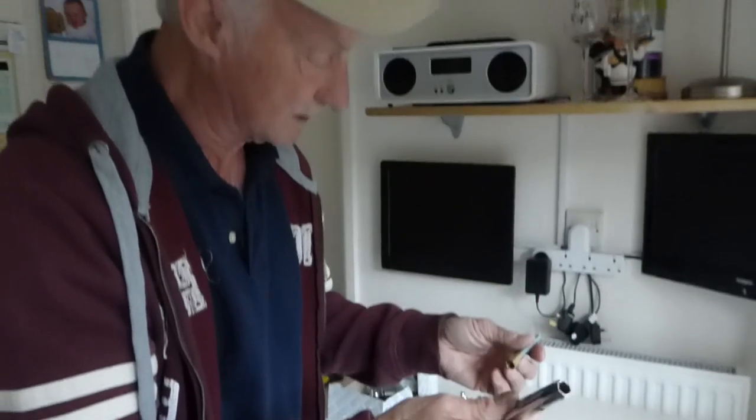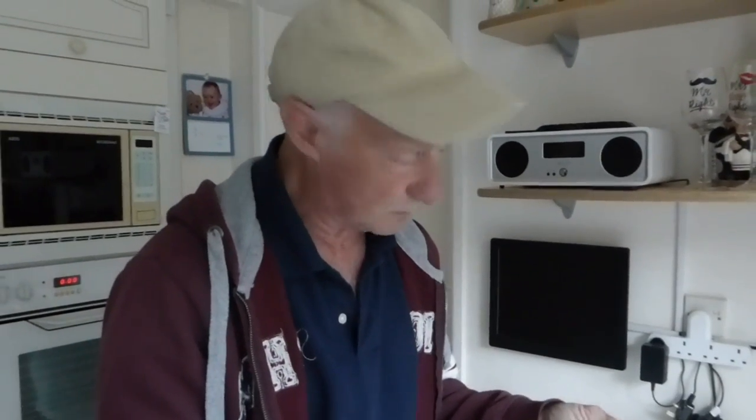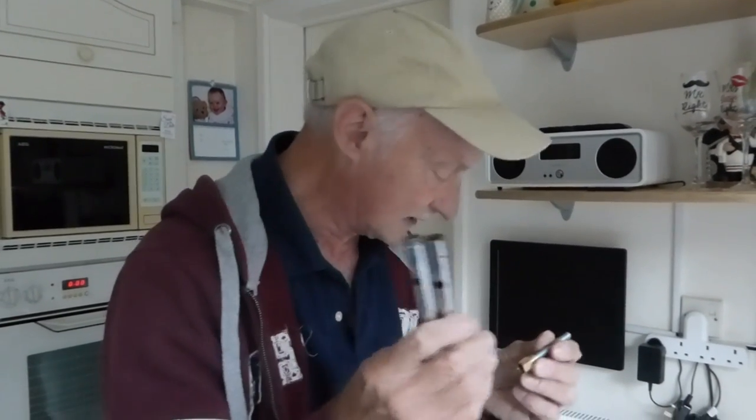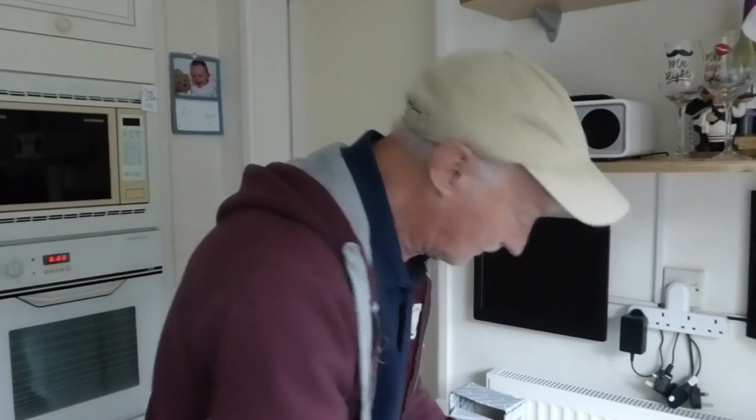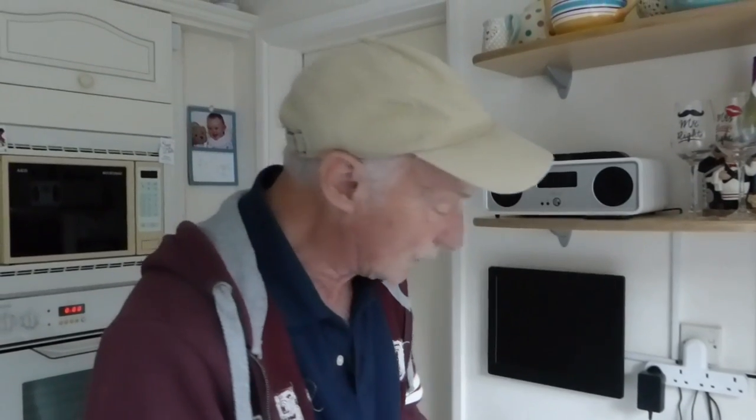If you want to do monoblock mixers — whether it's basin, bath, or sink, mainly sink — because you won't get up there any other way, this is the only thing that will get it off. I highly recommend it. They're not much money, but you will need them.